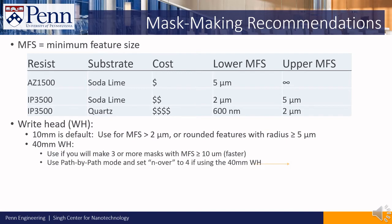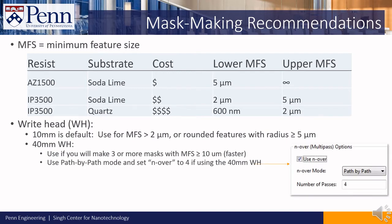If you will use the 40mm write head, set the N-over mode to path by path and the number of passes to 4. You'll learn how to do that when you're using Beamer, during the Beamer training.